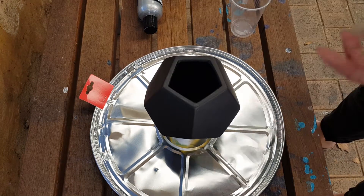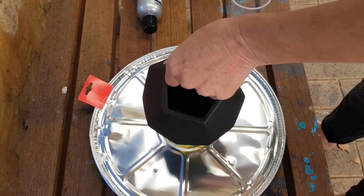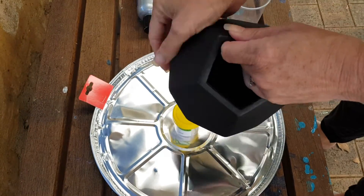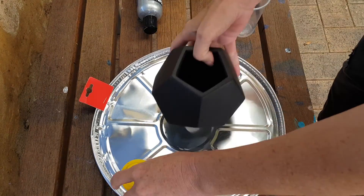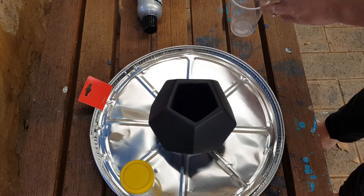I haven't done anything to prepare it — I took the plastic wrapper off and just gave it a wipe down with a paper towel, but that's it. I'll use that in a moment; that's just to sit it on. So I'm using Boom Gel Stain.